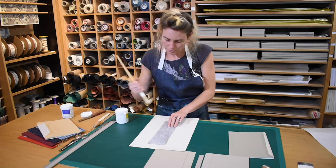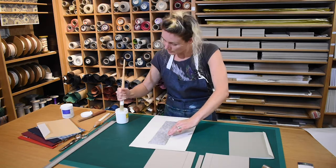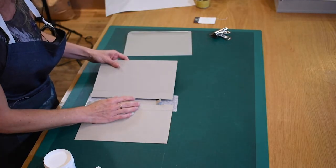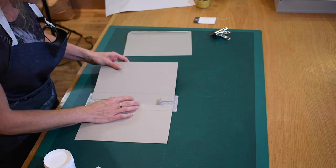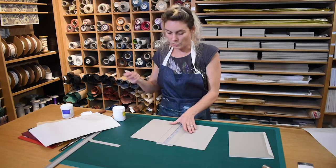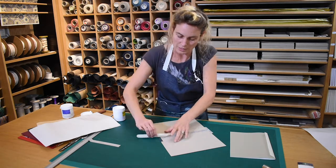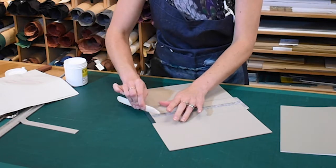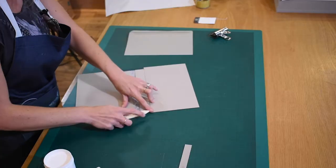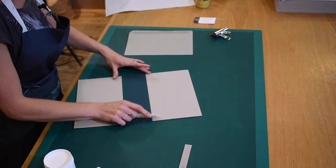Working from the centre outwards, Myelin uses vigorous, decisive strokes with her glue brush to get an even coating across the surface of the cloth. She positions the spine gauge in the centre and lays the boards against the gauge, taking care to keep them level at head and tail. Then with the bone folder, bring up the excess and turn that in nicely over onto the board into that groove area. Do the same on the other side, then turn it round and give it a nice rub from the outside.